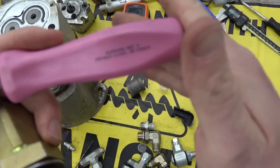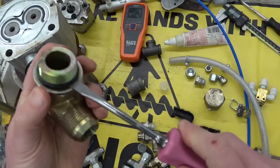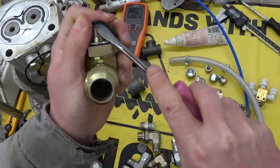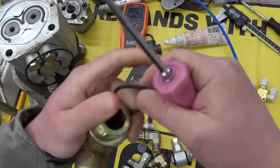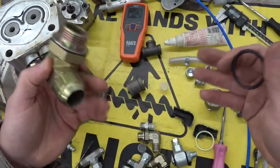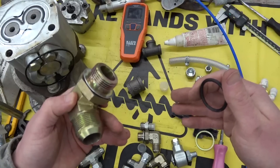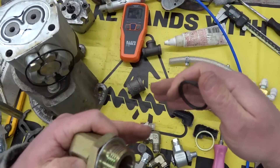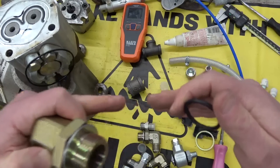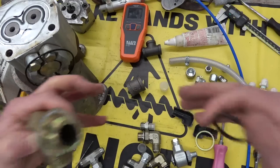This is neither a pry bar, chisel, nor punch. It's all three. We like to get together here on the struggle bus — each one, teach one. I don't know it all; nobody does. What we're doing, though, is building up a lexicon of mechanical parts that make up the entirety of the known universe.